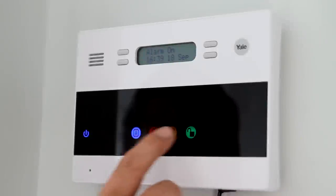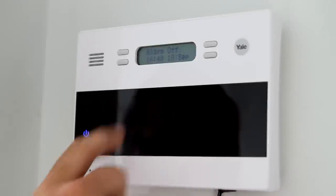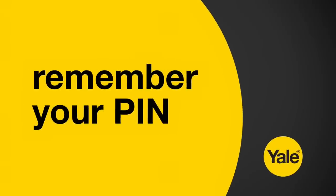To disarm the system, simply touch the display to wake it up and press the green disarm symbol. You will be prompted to enter your PIN. Do this using the numbers which are lit up. The system is now disarmed.